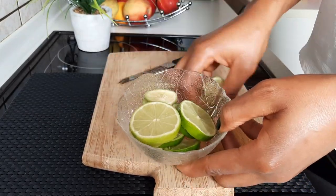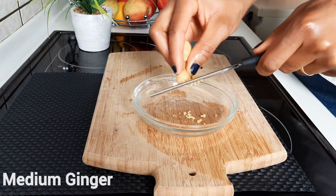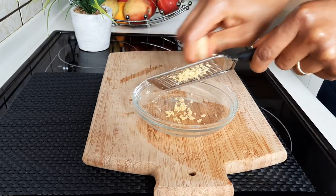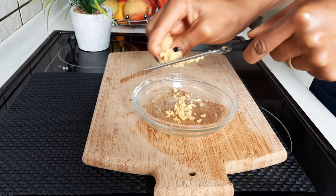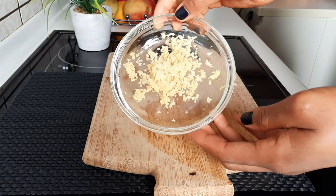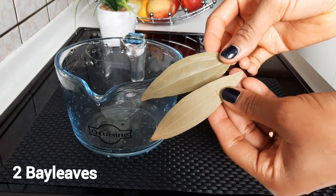We're going to be needing a thumb-size medium ginger for this recipe. Ginger contains gingerol, which will help you to stay stronger and also help in boosting your performance. It's a very medicinal root — it contains a lot of antioxidants. If you don't have fresh ginger, you can also use dried organic ginger.